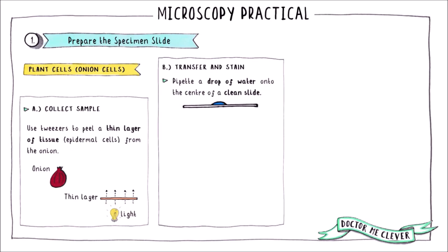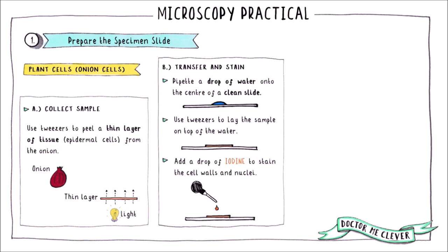The next step is to transfer your sample to a clean microscope slide. Pipette a drop of water onto the centre of the slide and use your tweezers to lay the sample of onion tissue on top of the water. Add a small drop of iodine to the onion cells. This will make the cell walls and nuclei more visible when you view the sample down the microscope.